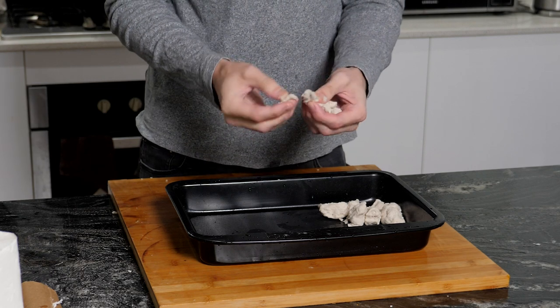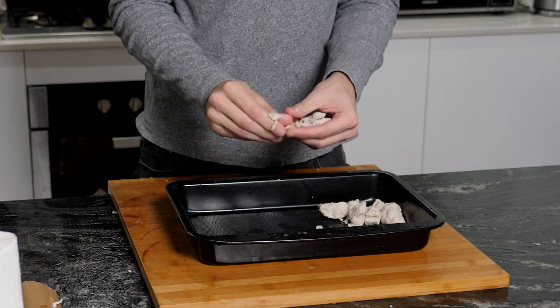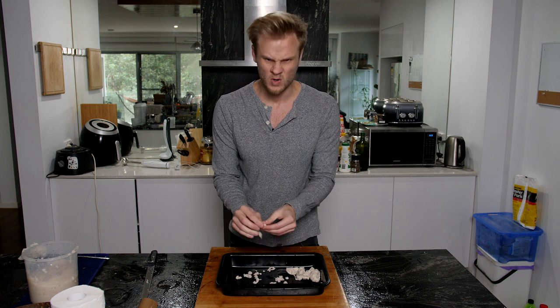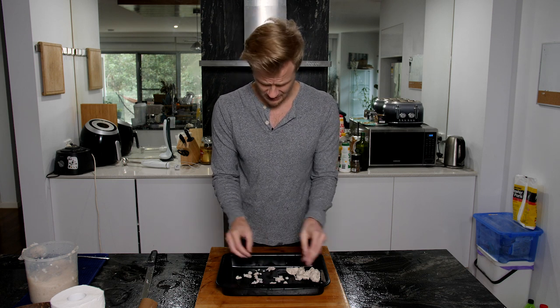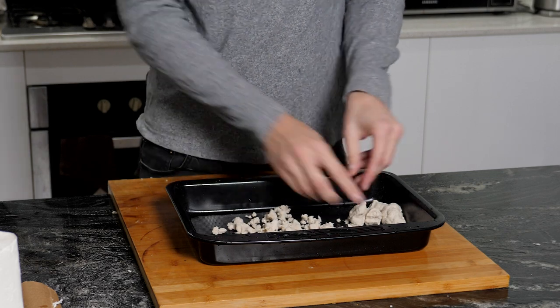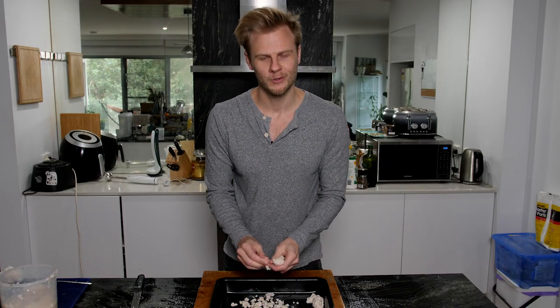Now we're going to go through and pull these apart as best we can. Don't have to be too accurate with this, just enough so they dry out a little bit easier and it helps to let all the moisture escape. Obviously once you get through the whole roll you'll have a lot more than this, but I just can't be bothered going through the whole lot right now — I'll do that off camera later on.